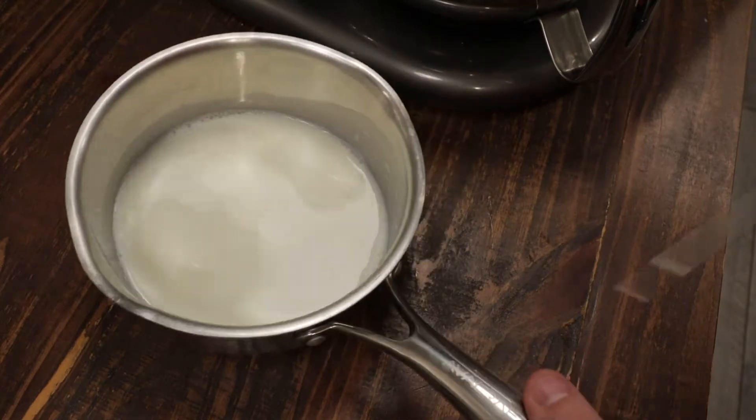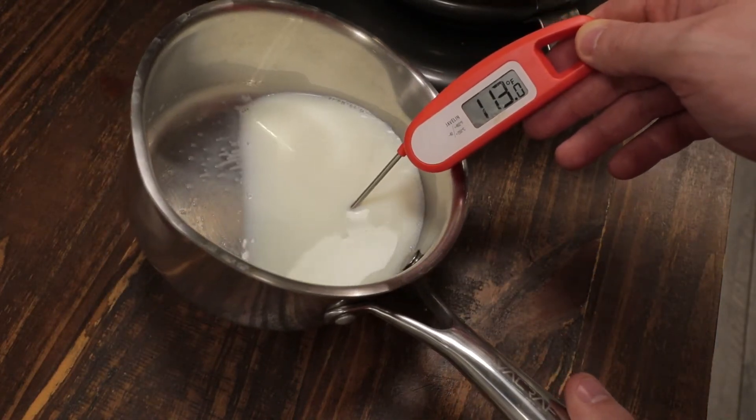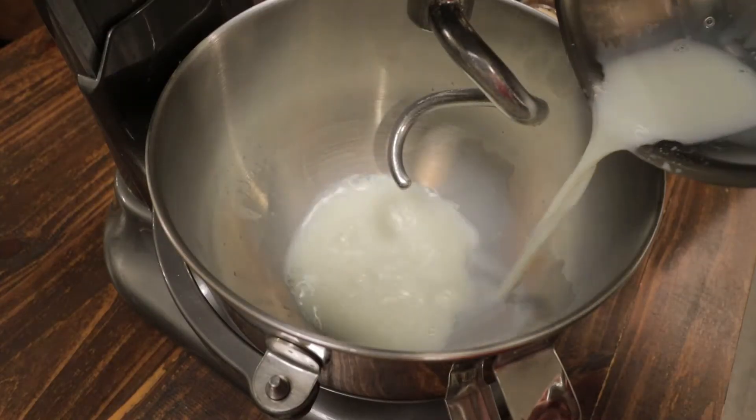I'm going to start with a cup of whole milk here. We want this heated to at least 110 degrees, so that when we add the yeast it'll be activated and our bread will be able to rise.